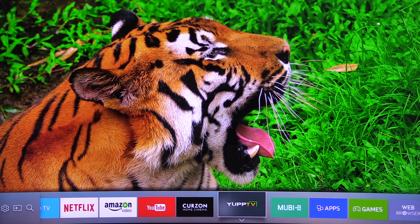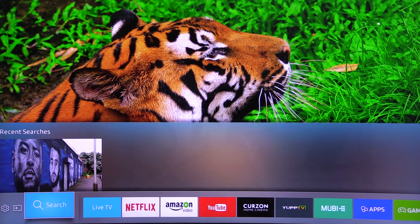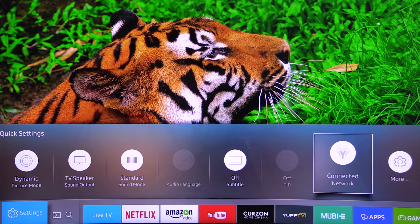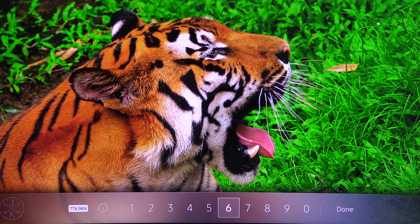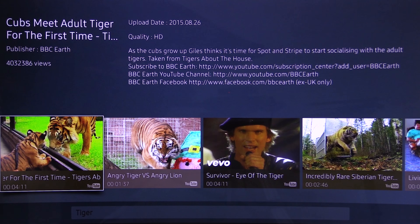Next is Mubi, Yupp TV, Curzon Home Cinema, YouTube, Amazon Video and Netflix. Live TV is next, then the search menu, the source menu and finally the settings menu — just select and then you can choose which one you need to change. There's also an extra menu on the right and a numerical menu at the bottom, but we found the quickest way to find stuff is the voice search — if I say the word 'tiger' you can see how fast the results are. It's slick and fun to use — it's the Tizen user interface 2016 style.